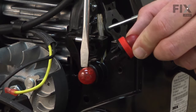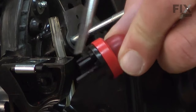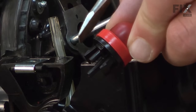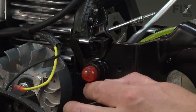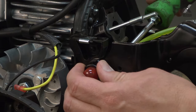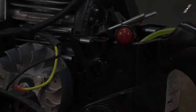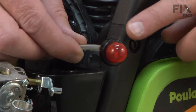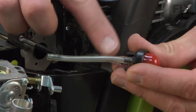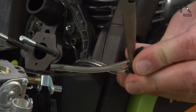Now I can remove the primer bulb. You won't be able to see what I'm doing on the backside of the primer bulb, but there are two tabs and I'm going to use the screwdriver to push these tabs in to release it from the saw housing. With the primer bulb removed from the housing, I can now remove the two fuel lines from it. I'll use a pair of needle nose pliers to make this a little easier.